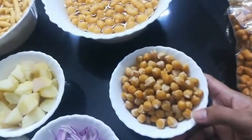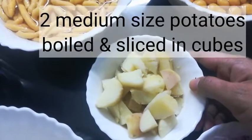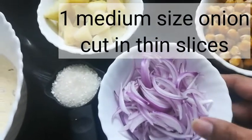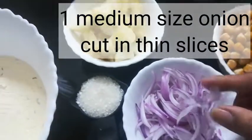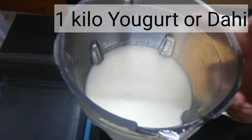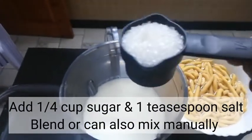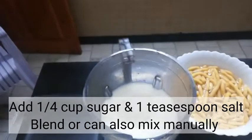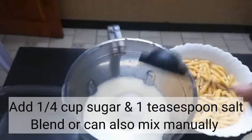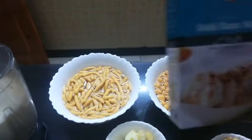We also have boiled chana, two medium-sized boiled potatoes which I sliced into pieces, and one medium onion sliced thinly so it would be nice to eat. And also one kilo of yogurt — we have to blend the yogurt, but first we need to add one-fourth cup of sugar and one teaspoon of salt to make it a little sweet and savory.